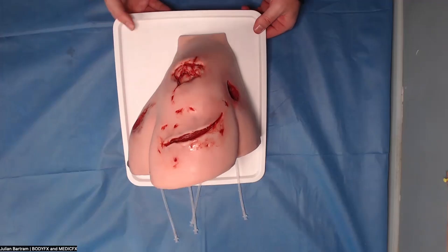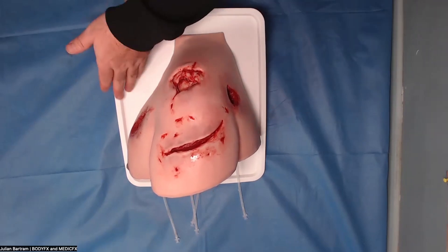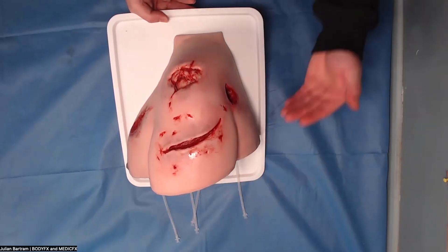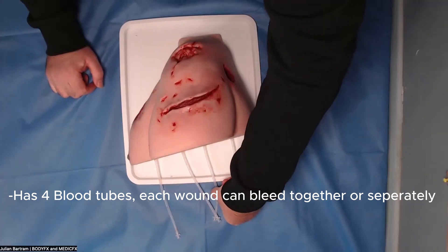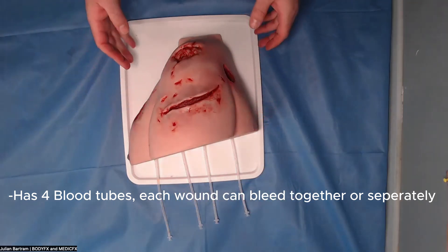This is the model itself. As you can see, it's a model of like the quarter of a torso and the upper part of the arm. It has four blood tubes inserted into it so each of the four wounds can bleed.